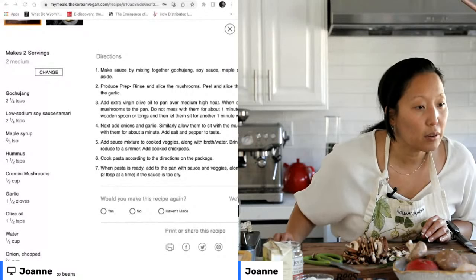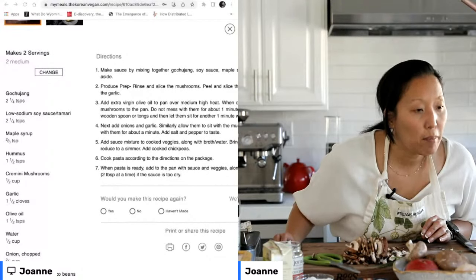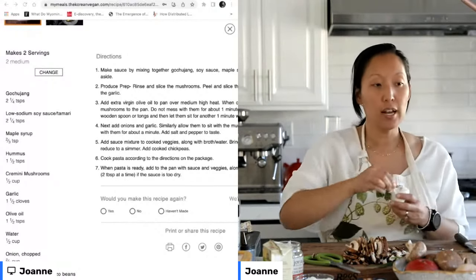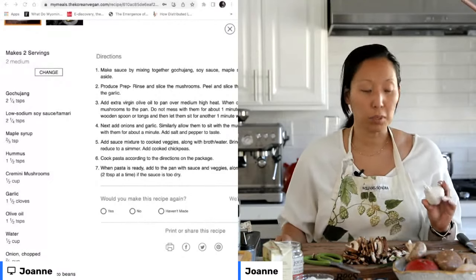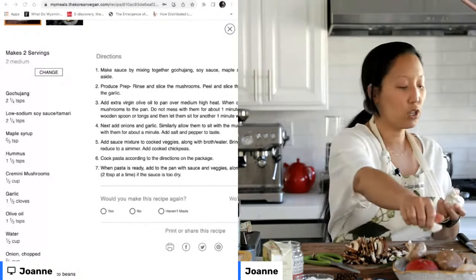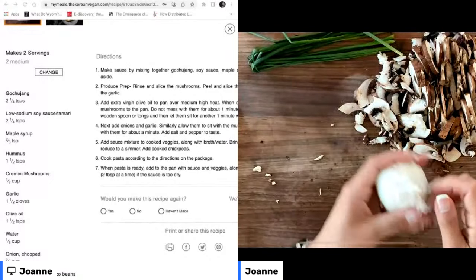Now that we've chopped up all our mushrooms, let's see what else we need. We've got some soy sauce, maple syrup, hummus, cremini mushrooms, garlic — of course we're going to need some garlic. You can see the split screen with the recipe from the Korean Vegan Meal Planner. Now we're just going to mince up some garlic.